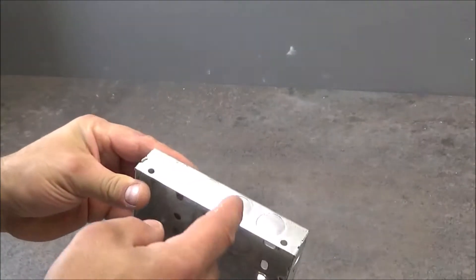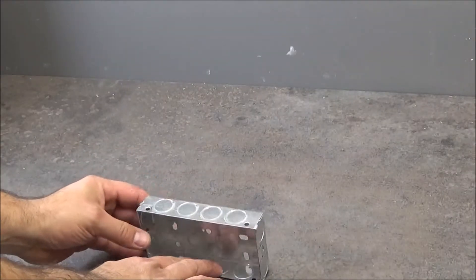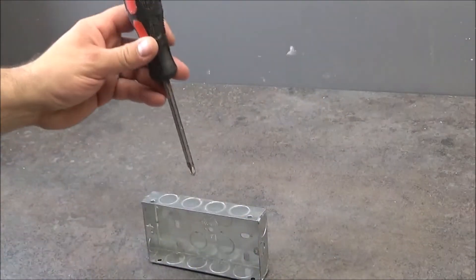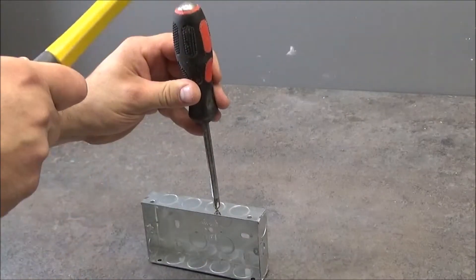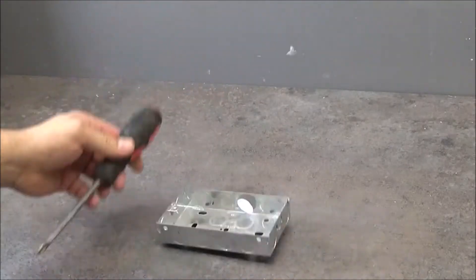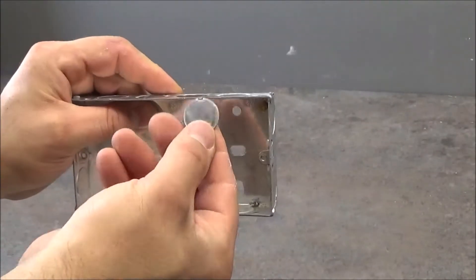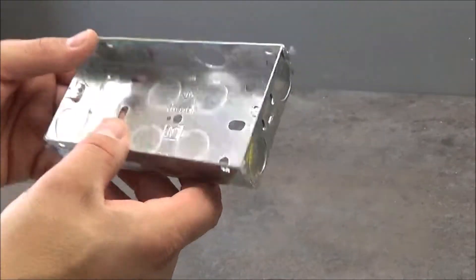So to make an entry for the cable in this type of metal backbox, I'm gonna put it on the hard surface, use a screwdriver and a hammer. You just need to give it a little punch, and as you see this comes off. So now you just need to twist it up and down and this comes off. And you've got a nice entry for the cable.